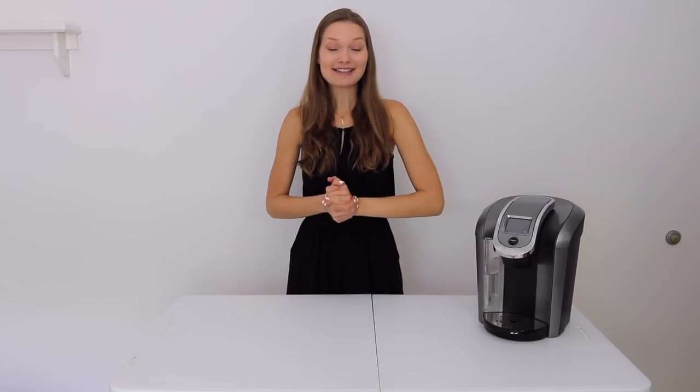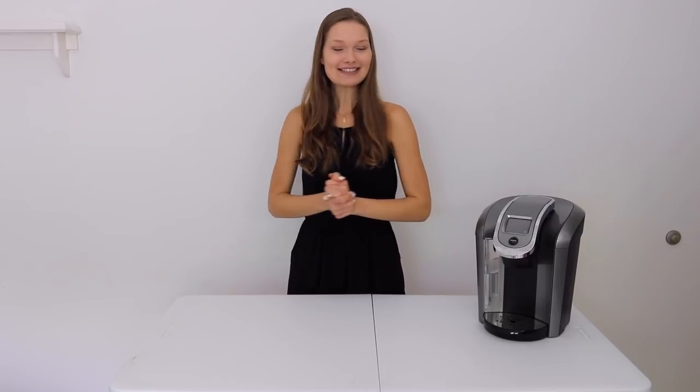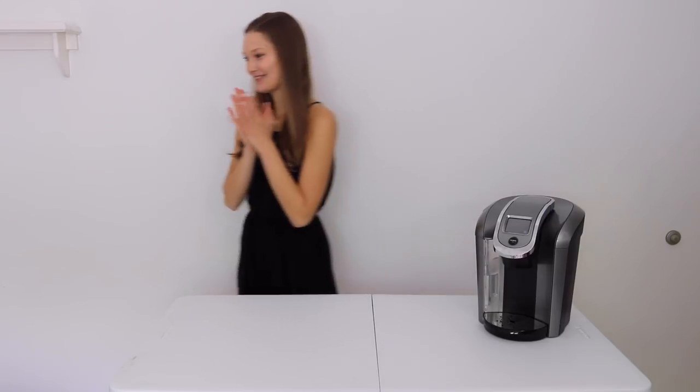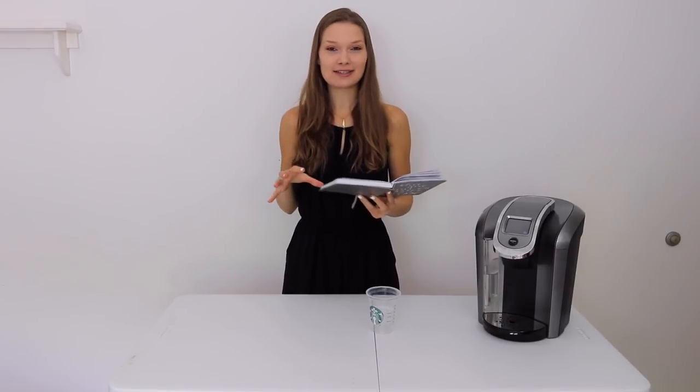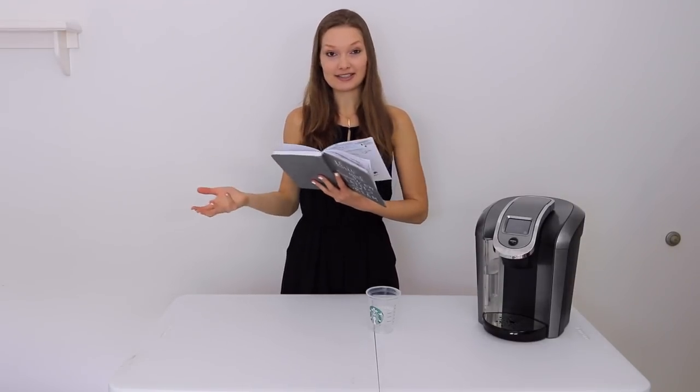Hello guys, welcome back to my channel. So for today's video, I thought it would be fun to try to make some popular Starbucks drinks at home with recipes I actually found online. I have five drinks I'm going to be making. All the recipes are fairly simple and they can really help save a lot of money if they taste like the original drink. Three of the recipes are exactly the same — from a PDF for Starbucks baristas in training — and the other two I found homemade versions that look basically the same.